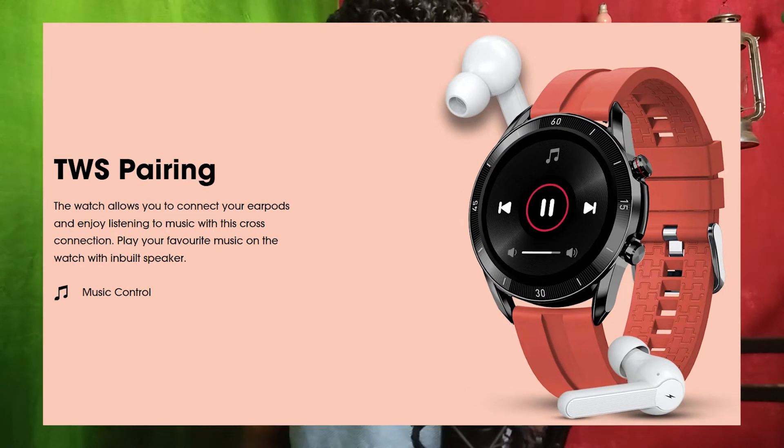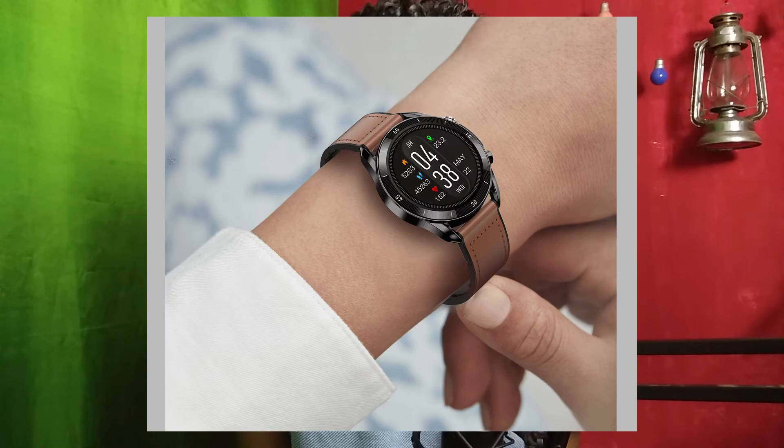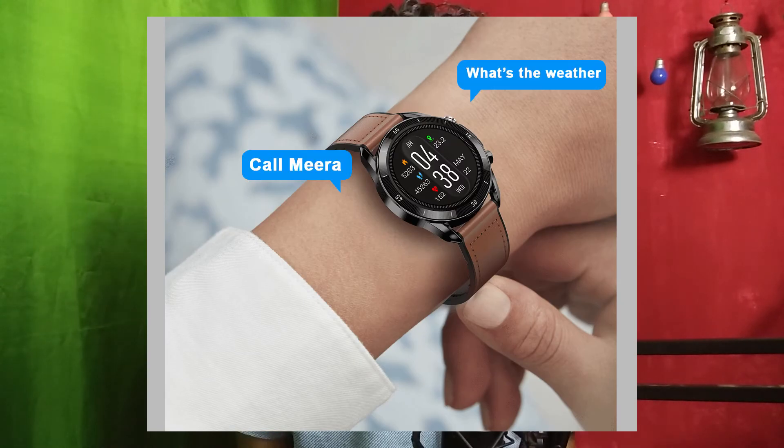You can also do TWS pairing — connect your earbuds to the watch and listen to music through the watch. Can you actually listen to music on your watch? Let me know in the comment section. Voice assistance is also supported — you can find information using your voice, like asking for the weather or making calls.